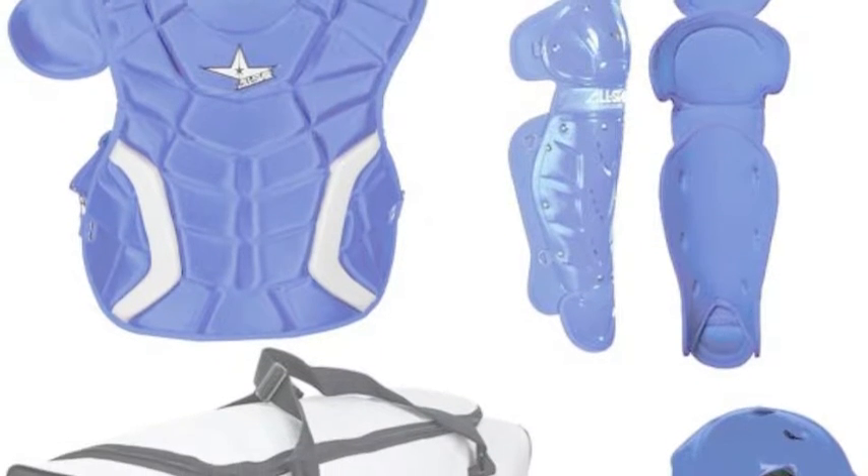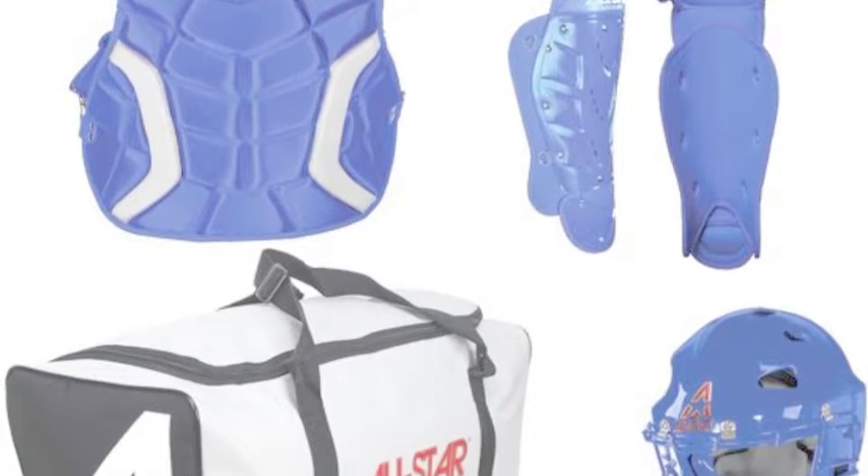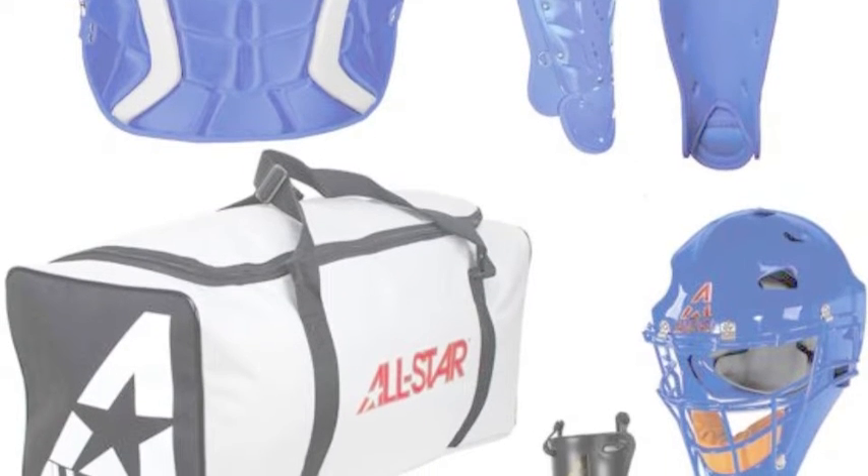The set includes a helmet, leg guards, chest protector, and a bag — everything you need.